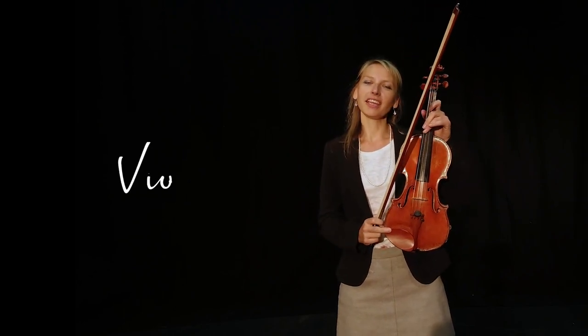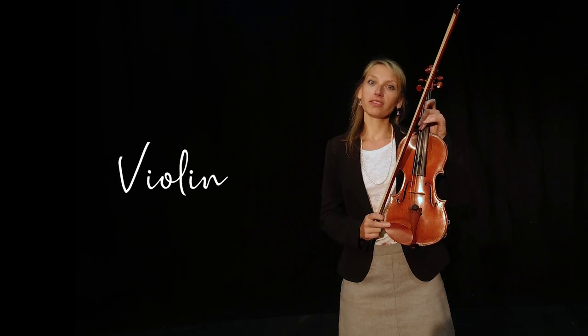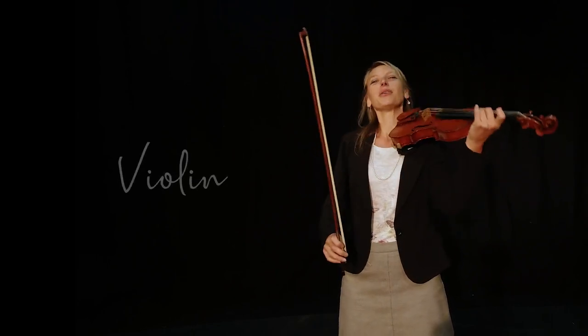Hello, my name's Hannah and I'm from Rotherham Music. I'm a strings teacher and today I'm going to show you my instrument here. It's called the violin. It's the shortest, the smallest and the highest of the string family. Would you like to listen to it?